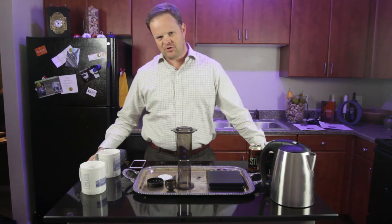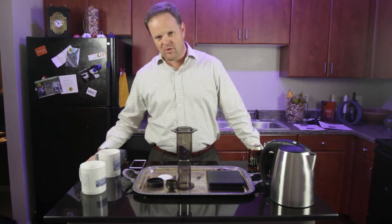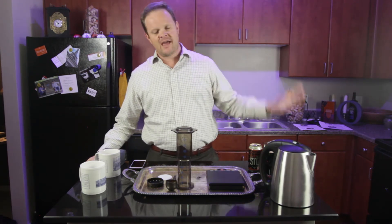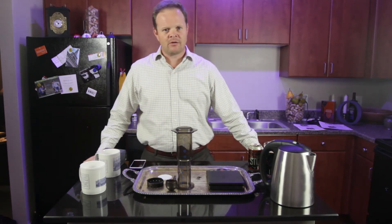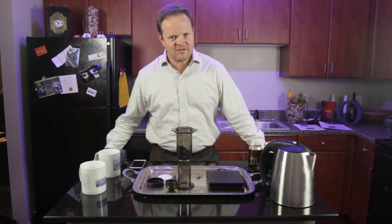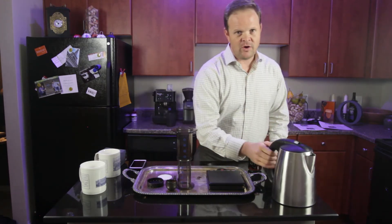Now when it comes to your water, you're going to want it to be about 205 degrees. If you boil water, take it about 30 seconds off the boil — let it boil and let it sit for 30 seconds, and that is going to be your temperature. This water happens to be 205 degrees.